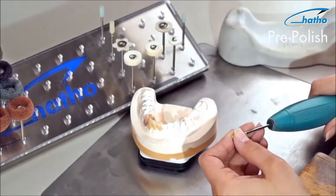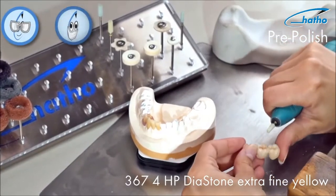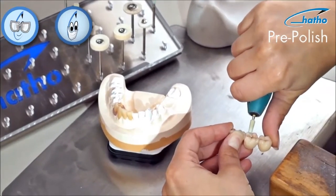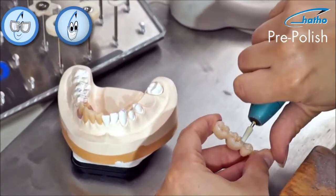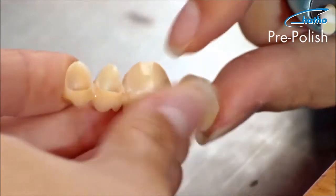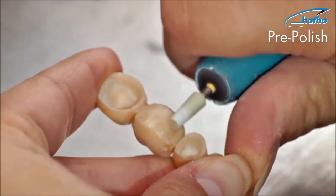The fine yellow color-coded diastone is used for pre-polishing. The diastone is so fine that one does not need to use any silicone polishers. As you can see, the basal surface made of zircon begins to shine immediately.